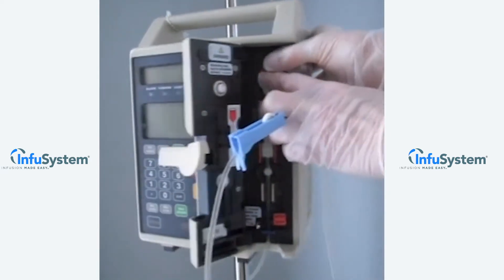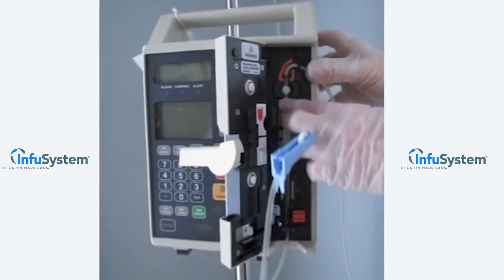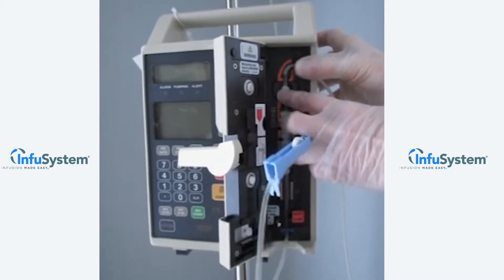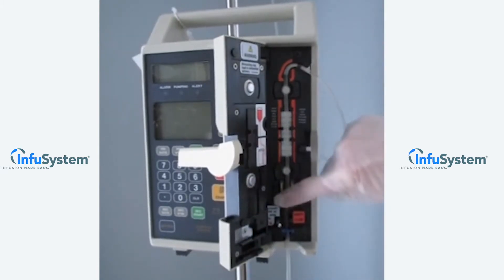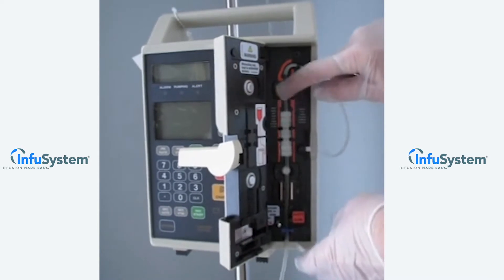Make sure the slide clamp is fully engaged and flush against the pump while smoothing your tubing to verify that it's taut. Ensure that the tubing is loaded straight through the pump mechanism tubing guides. At this time, you can close the pump door. If any resistance is felt, check for a misloaded IV set.